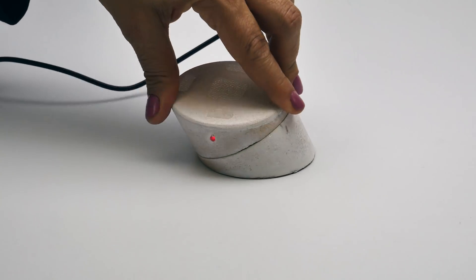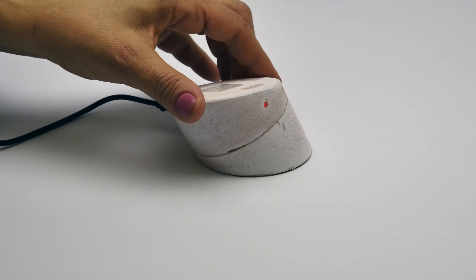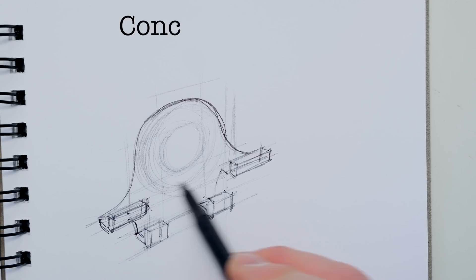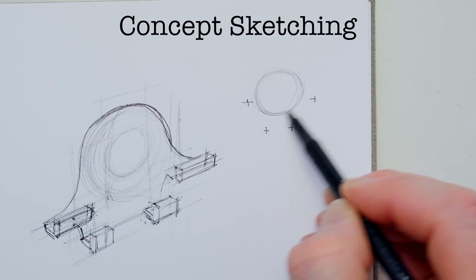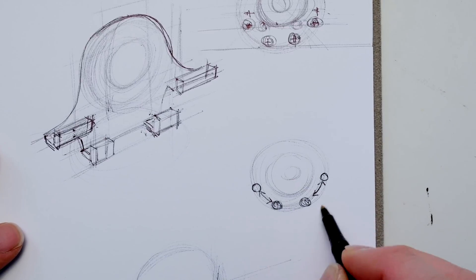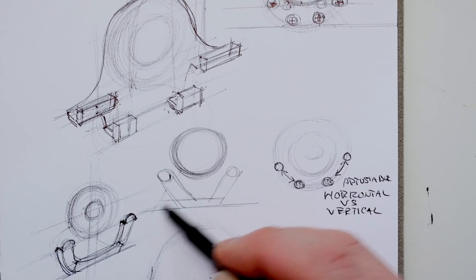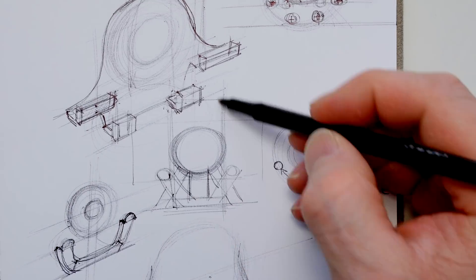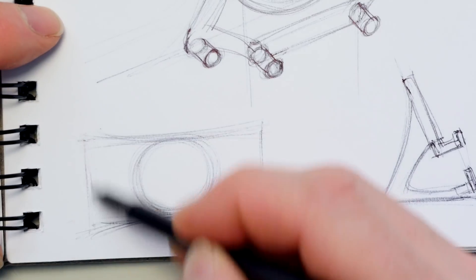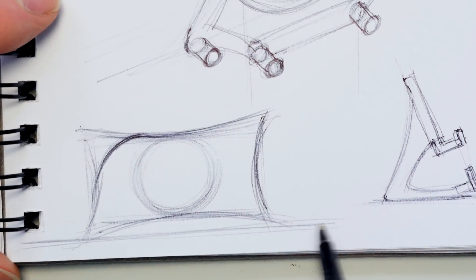You saw the design brief in the intro to this video. Now let's follow the process I used to match those criteria with the product I designed. We're going to start out with concept sketching. I'm sketching here with a ballpoint pen, trying to meet the criteria set up in the design brief for this wireless charger — so it has to work horizontally and vertically.